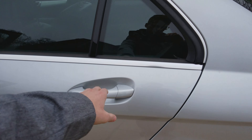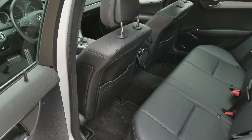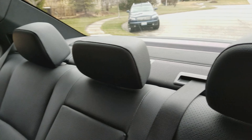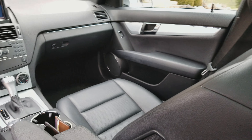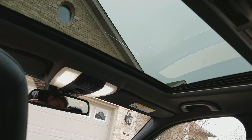Looking at the back seat — you can see it's clean throughout, no rips or tears or anything like that. The front seat is clean as well. It also has a sunroof.